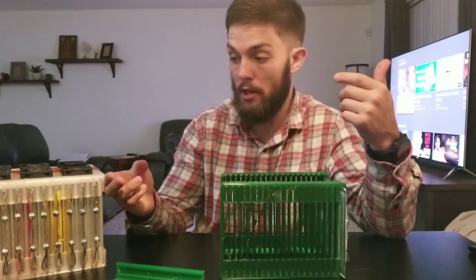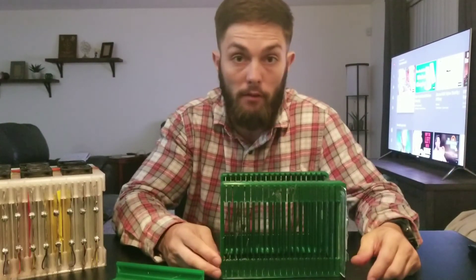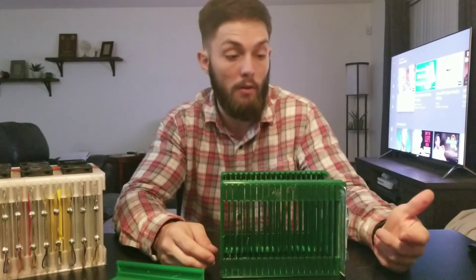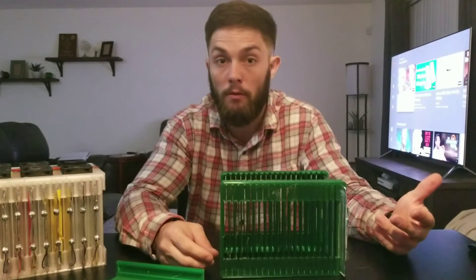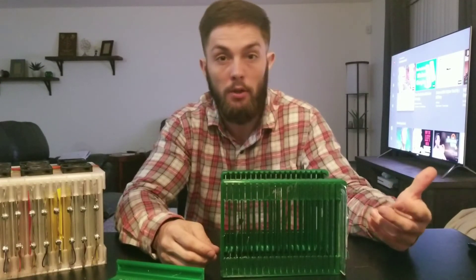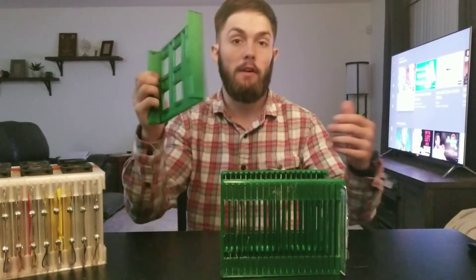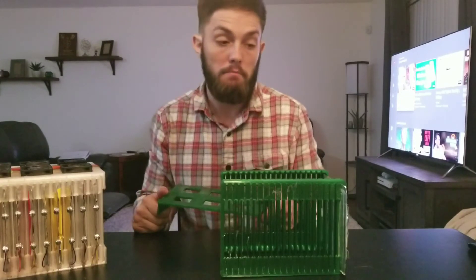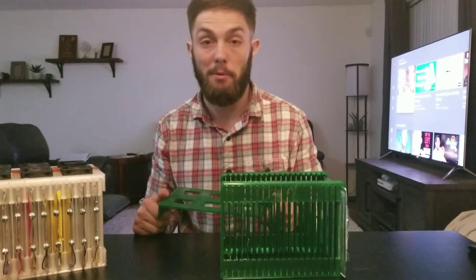That space allows for expansion and also for airflow if you decide to put fans on the pack, which I did. That's probably not necessary — I haven't been able to heat up these packs at all. The project, just to give you an idea, is going to be a go-kart that I'm hoping to push around 30 to 35 kilowatts out to the wheels across two motors. We're talking a significant amount of continuous amperage and I haven't noticed any heating up yet. Just in case, I figured it'd be better to over-design.